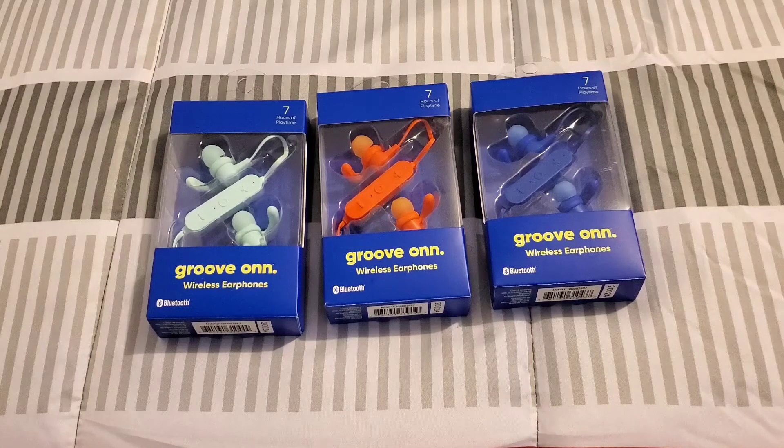They're $10 each — not bad of a price. You get seven hours of battery life, and I love the colors on all three of these Bluetooth earbuds, so let's go ahead and unbox it.